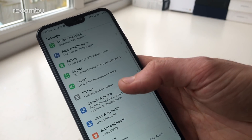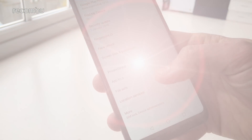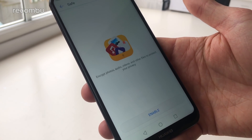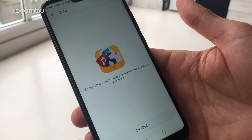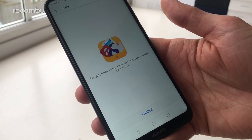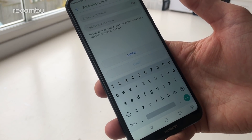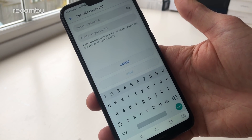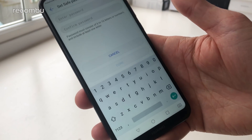Back in the Security and Privacy settings there are a couple of other features worth checking out. The File Safe feature adds a layer of encryption to your more confidential photos, videos, and other files. All you need to do is hit Enable, select the internal storage, set your own password, and it will then encrypt any files you select to keep prying eyes off them.